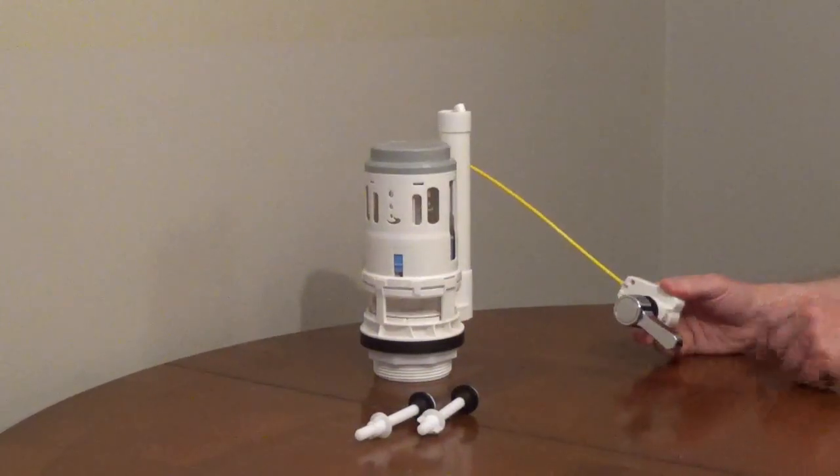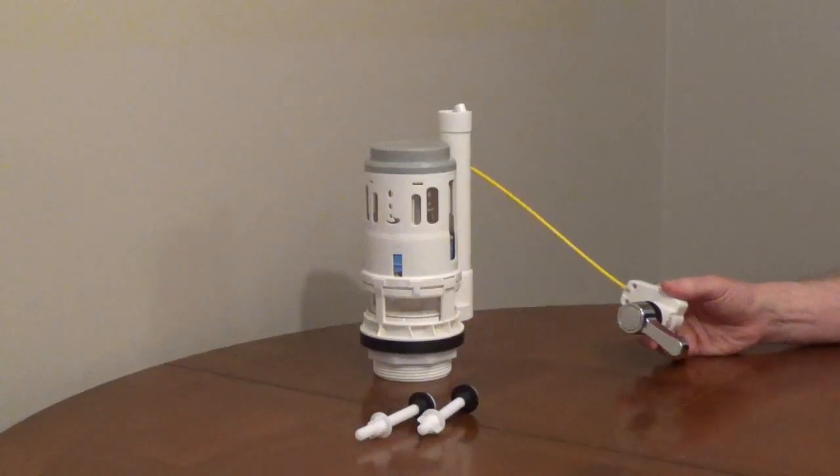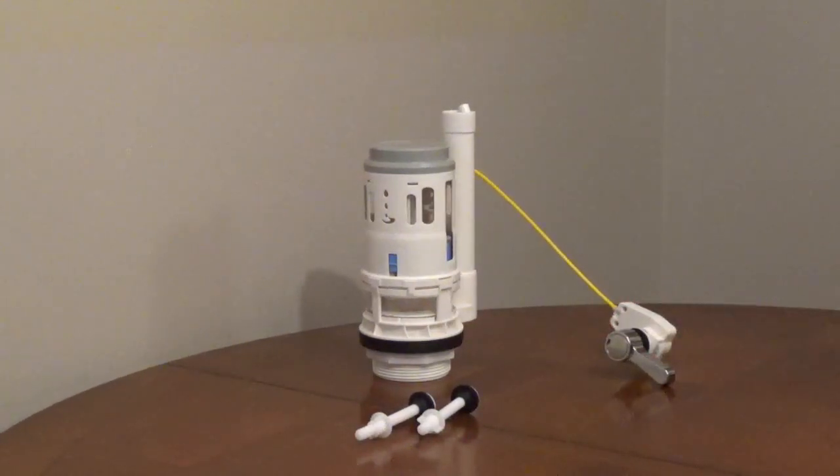Rotating the handle one direction gives a half flush for urine. Rotating the handle the other direction gives a full flush for toilet paper and solid waste.